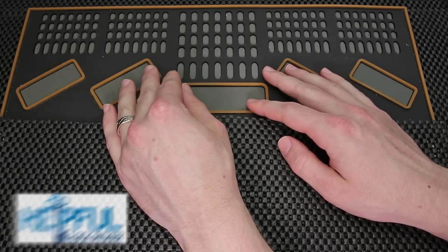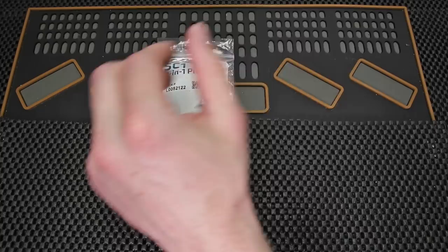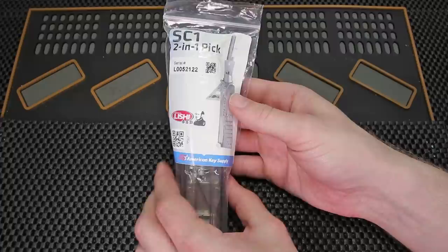Hey guys, how's it going? The Stealthful Lockpicker here. The video I have for you today is going to be going over a first look at the Schlage SC-1 Lishi 2-in-1 pick and decoder. You've seen in previous videos me featuring the KW-1 and I am just so excited to get this package open and take a closer look at it. Please stay tuned.